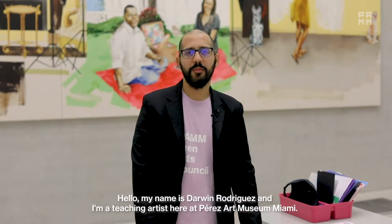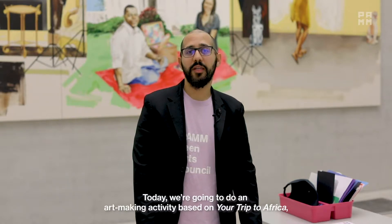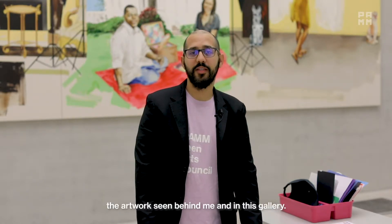Hello, my name is Darwin Rodriguez and I'm a teaching artist here at the Perez Art Museum Miami. Today we're going to do an art making activity based on "Your Trip to Africa," the artwork seen behind me and in this gallery.